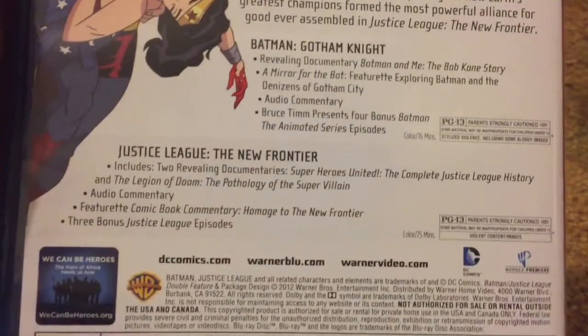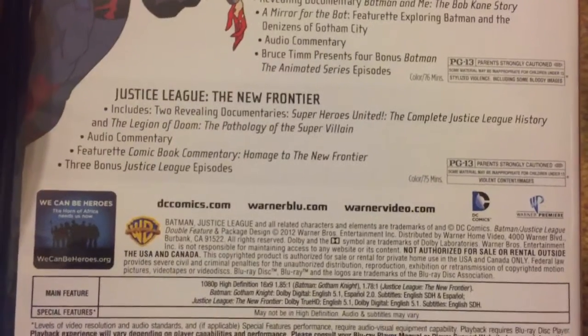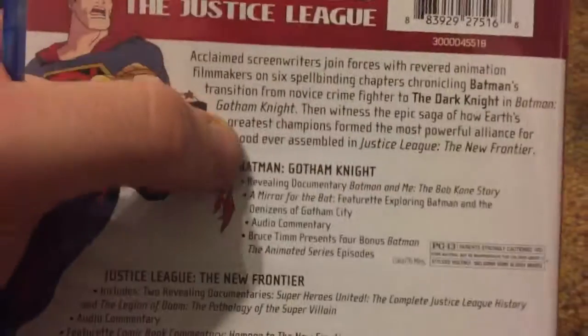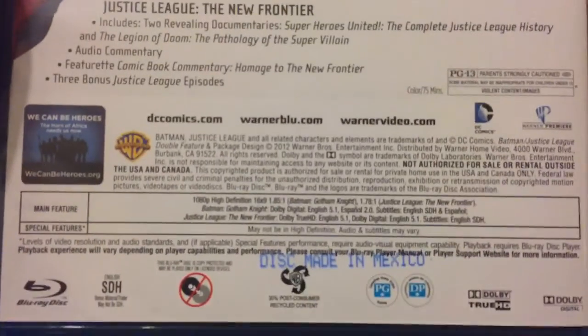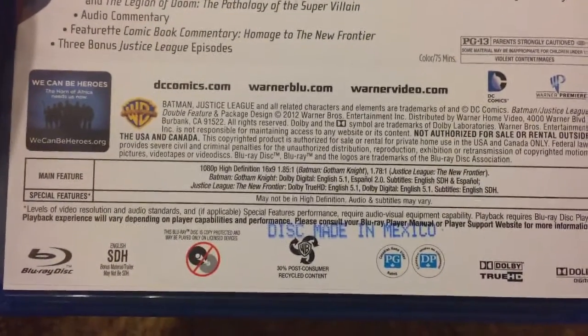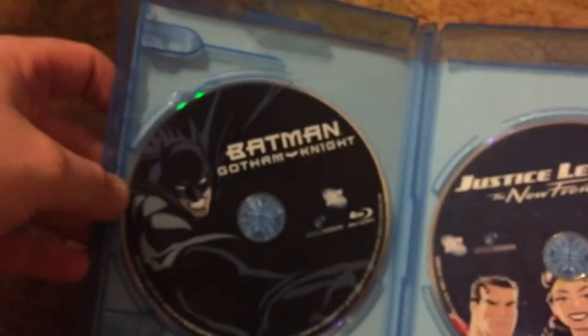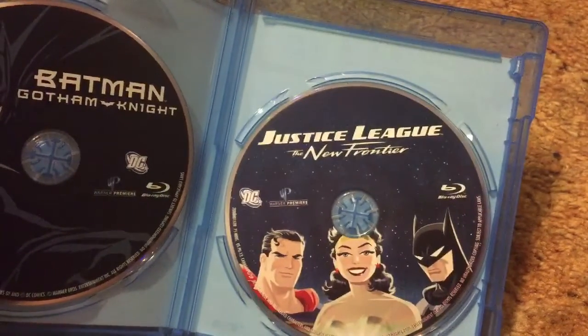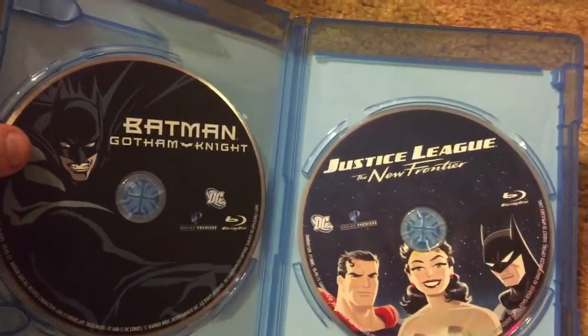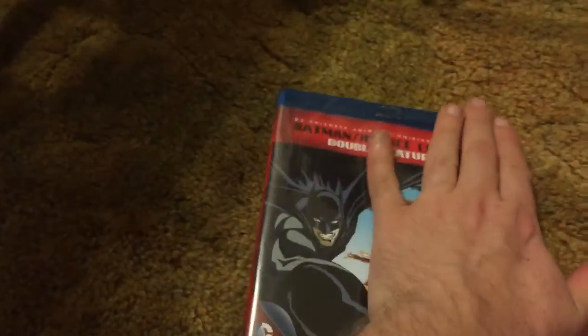I'm in the middle of trying to get every single Batman movie, live action and animated, and this double feature was one of the last animated features that I needed. There's that disc, made in Mexico — hell yeah! And then you open her up. There's the Batman Gotham Knight disc, there's the Justice League The New Frontier disc. I love the artwork — thank you for having artwork. And that is it.